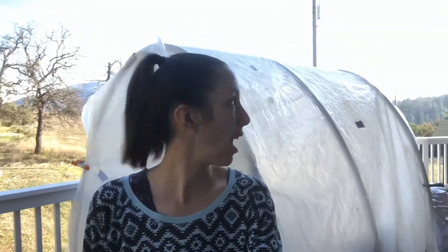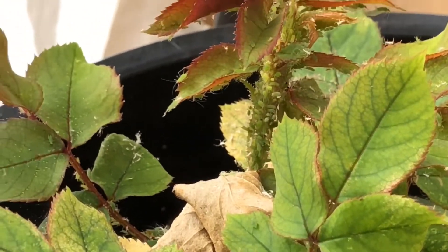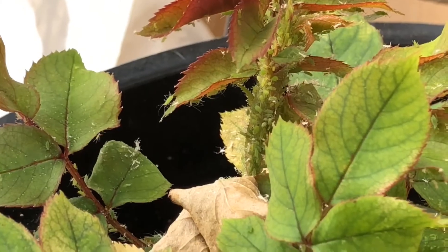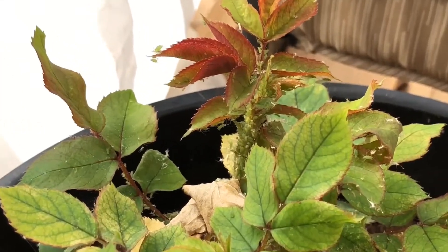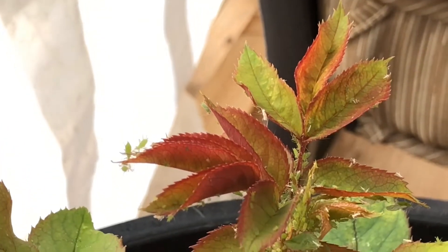Behind me is my greenhouse. Brandon built this and it's been housing our vegetable starts, and now we have aphids. Look at all of these aphids — oh my gosh, massive colony. This is my favorite rose bush. Damn you bugs. Thankfully we kept the dome on for moisture control, but now we have aphids in my rose bush inside here, so I've got to get the starts out and into my bedroom.